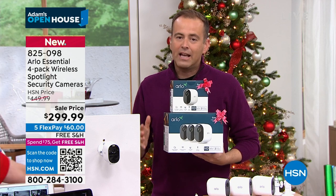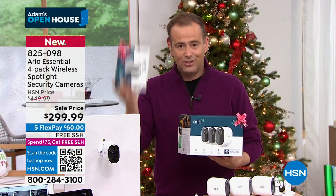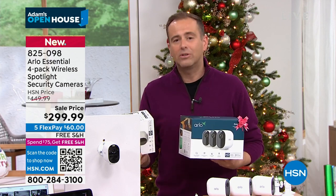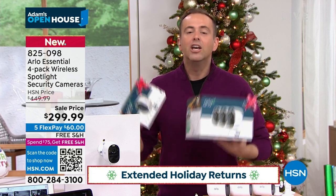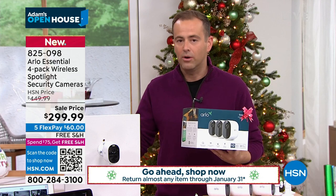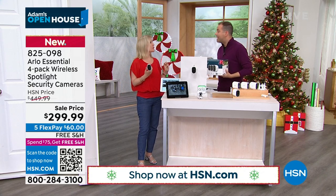They're telling me we have to move along. If you want the white, we have around 160 left before it's completely sold out. For the final time: if you order right now, you get the extra camera, the discount, free shipping, flex pay, and the extended return policy — which means you have till the end of January to decide if you want to keep it. You are safer for having Arlo. Our Arlos have withstood two hurricanes. They're so well made.